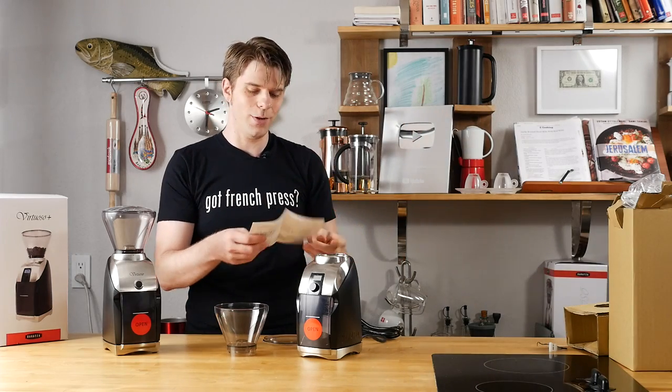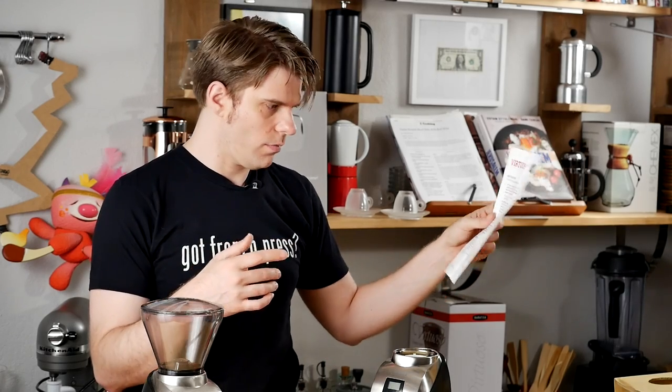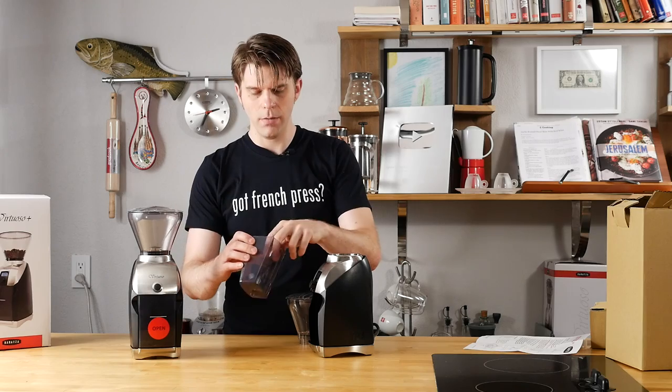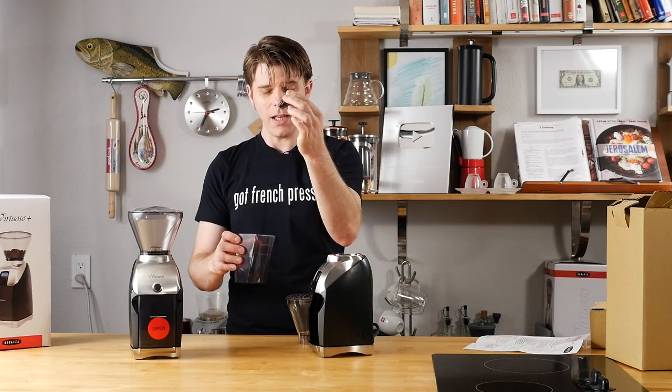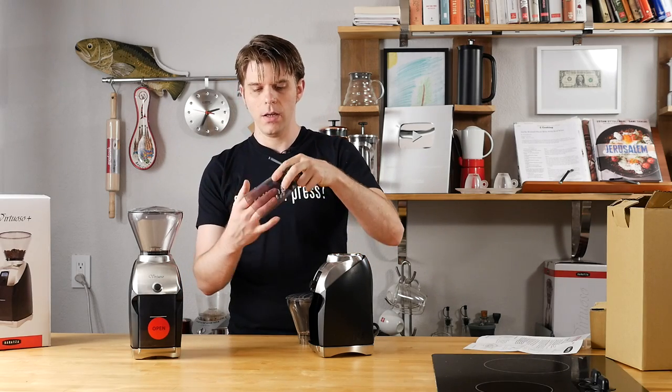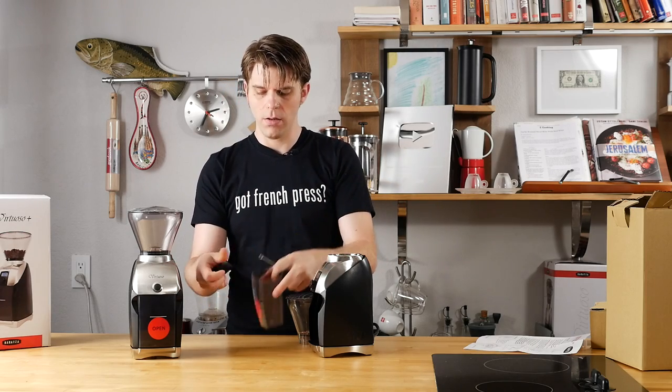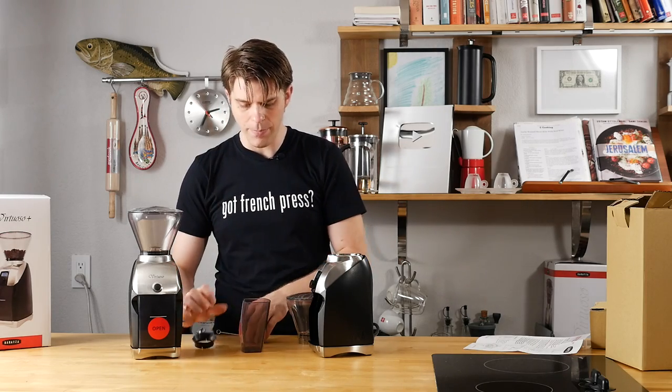This is of course where instructions can come in useful. Looking at the instructions for how to do the initial setup — and this is pretty common with most grinders — we need a silicone gasket. Where's the gasket? There you go. So there's a cleaning brush, and these are hidden in the grinds receptacle right here. There's our gasket — you need that, that's pretty important.